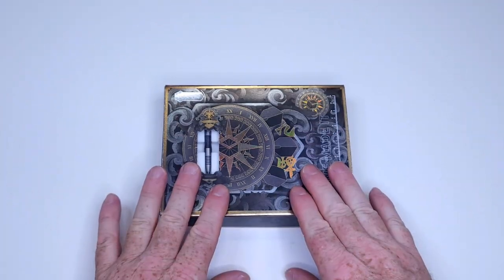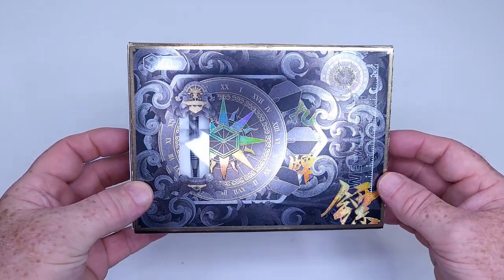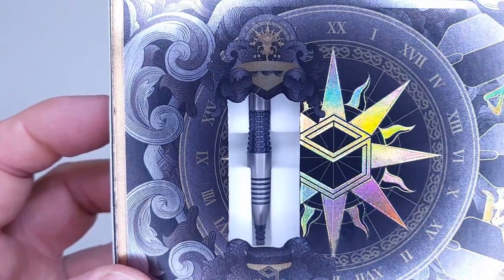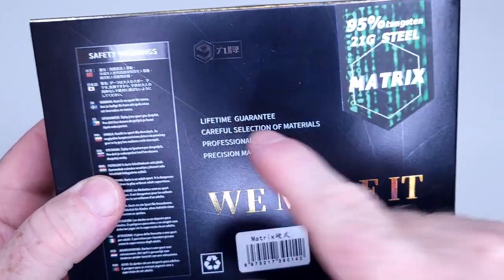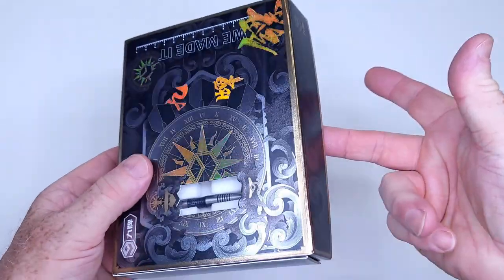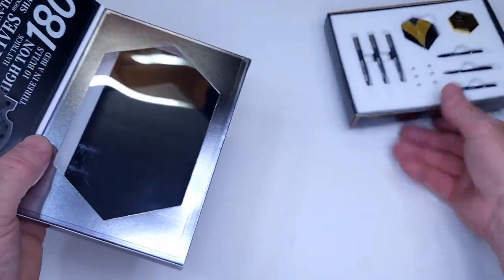I want to take my time showing you the packaging here because it is pretty nice, right? You've got this beautiful artwork on the front that changes color depending on which way the light hits it. You've got a window here to show off the incredible Matrix barrel. On the back, there's a lifetime barrel guarantee. Matrix darts, 21 grams, 95% tungsten. And we've got this fold-open flap with a hole on the back - you push that and out slides the tray.